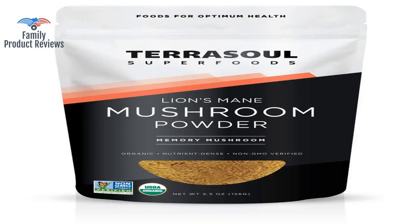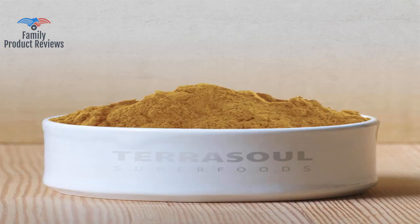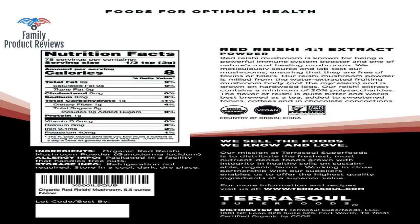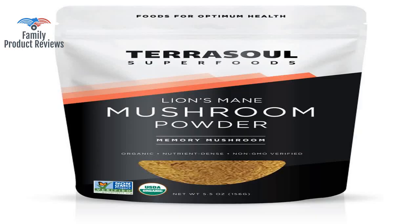If you're not on reishi, you are missing out on boosting your immune system. It tastes really nice in some coffee or tea.